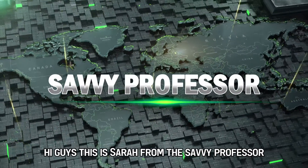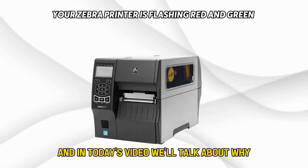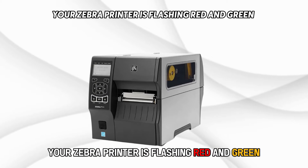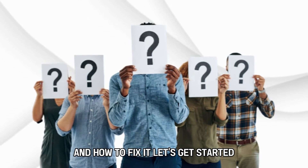Hi guys, this is Sarah from The Savvy Professor, and in today's video we'll talk about why your Zebra printer is flashing red and green and how to fix it. Let's get started.